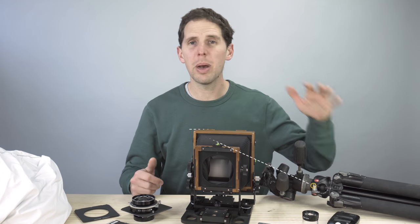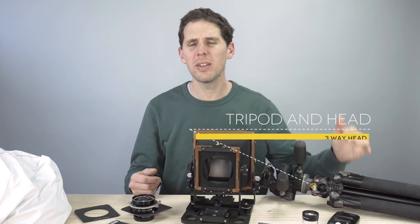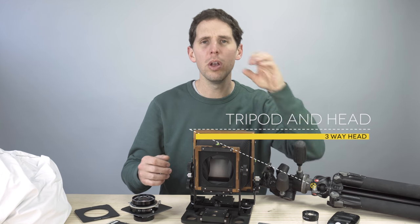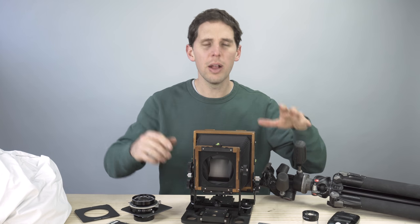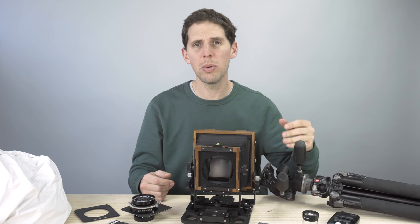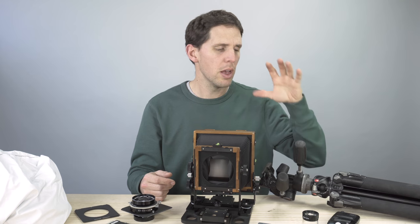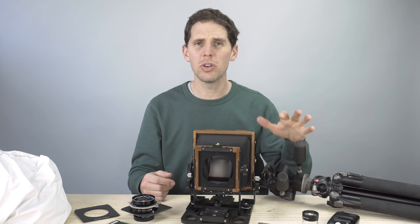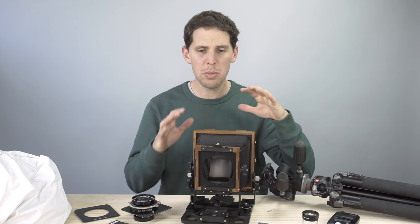Of course you can't forget about support, so you're going to need a tripod. Large format needs fine focusing, you need a loupe to check that, and your camera needs to be stable and sturdy. If you're going to get something, go for a three-way head. These heads are extremely cheap nowadays because most people are moving to ball heads, which for large format I find extremely annoying. So get a cheap tripod with a three-way head.